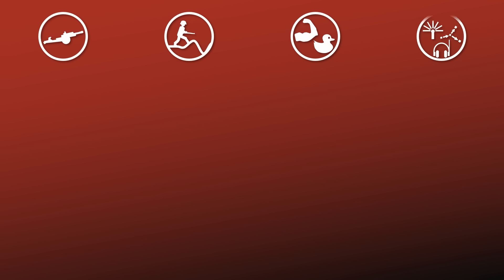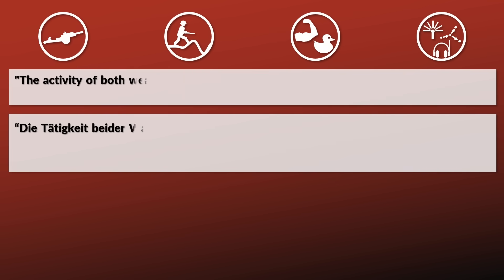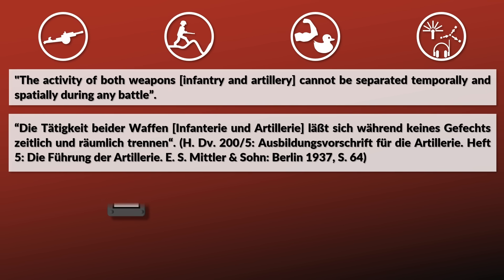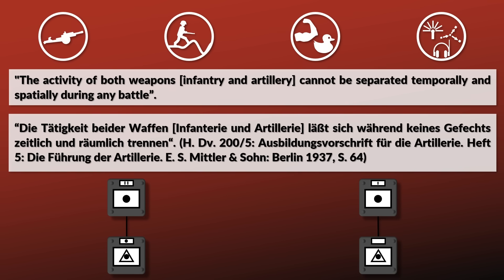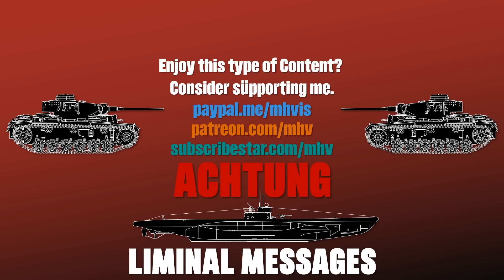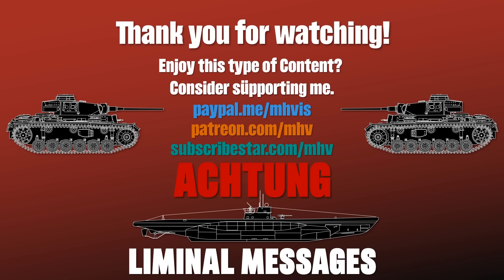To summarize: the main role of the artillery was to support the infantry and tanks. To achieve this, a deep understanding of the strengths and weaknesses of the different arms was required. During combat, clear and constant communication was paramount, since 'the activity of both weapons — infantry and artillery — cannot be separated temporarily and spatially during any battle.' Each artillery battalion had a liaison detachment, and each artillery battery had one or more forward observers attached to combat units. This was just a first glance at German artillery in World War II — if you want to see more, consider supporting this channel on PayPal, Patreon, or Subscribestar. Thank you for watching.